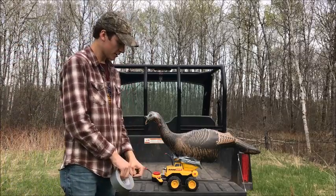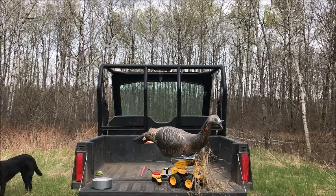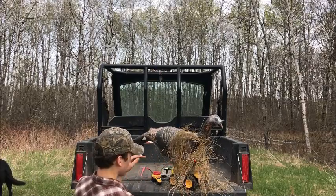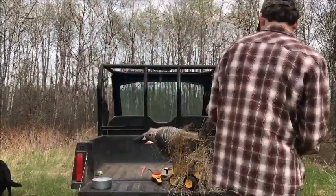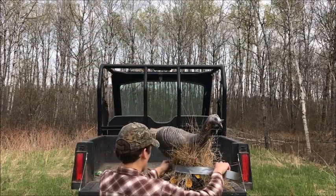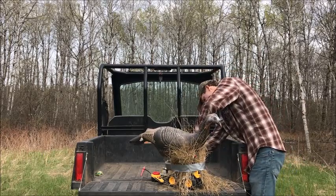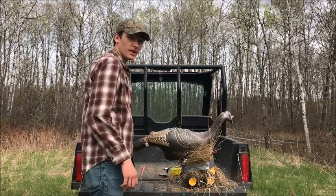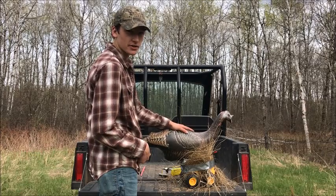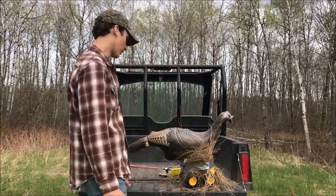Obviously a bright yellow dump truck might stick out a little bit, so we're gonna camouflage it. I think that's looking pretty gosh darn good if you ask me. I think the turkeys will be fooled — they fall for a bright pink stick, so why would they not fall for a bright yellow Tonka truck?